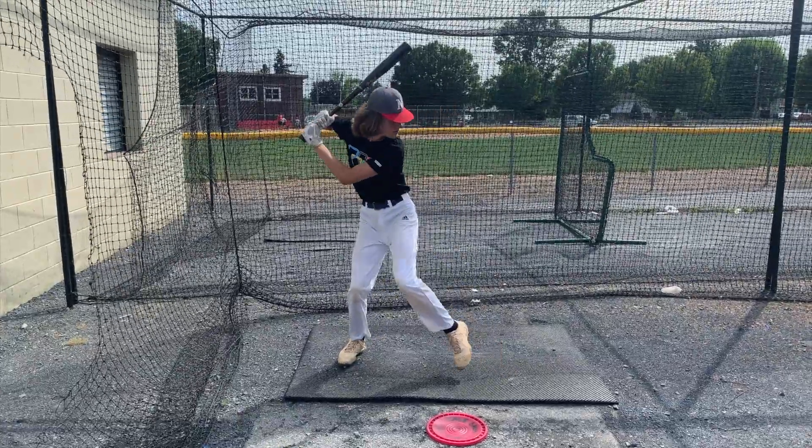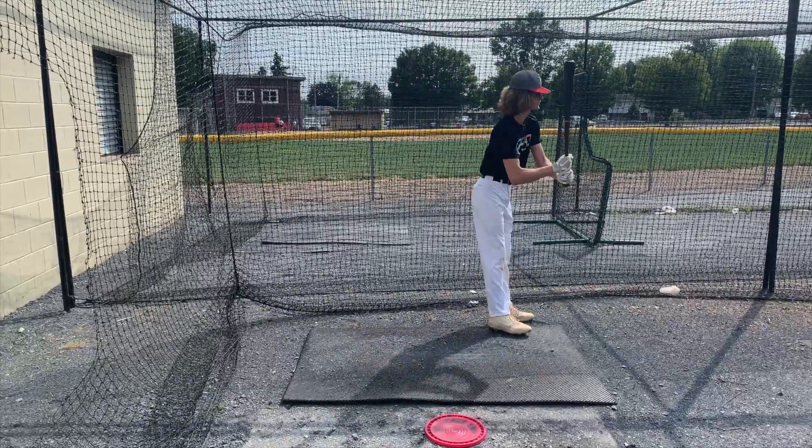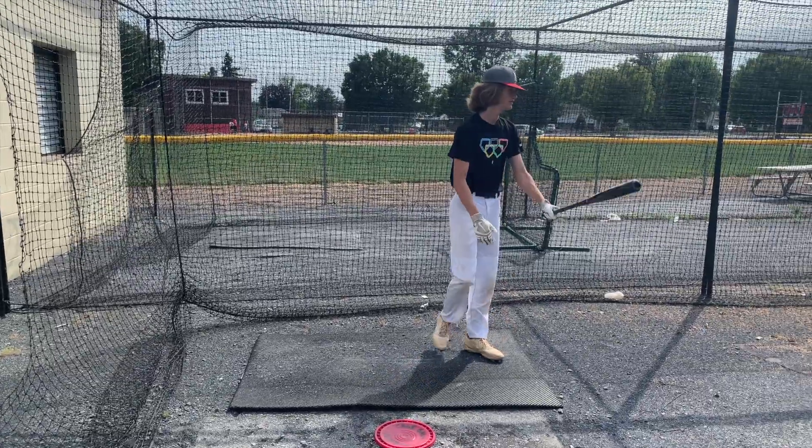I'm just going to go. Do you have any hands on that? How'd that feel? I like my head spread out. Yes. And you work this way. Yeah. Correct.